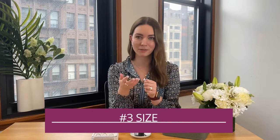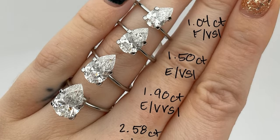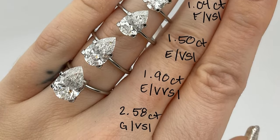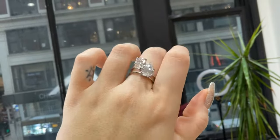Third, and I think this is very important, is definitely size. Pear shapes are cut shallow, meaning you get a lot of surface from the top. You would be surprised how a three-carat pear shape looks compared to, let's say, a three-carat round — it's going to look huge. So just be careful not to over-size your pear shape because it will definitely look a lot bigger for the size.